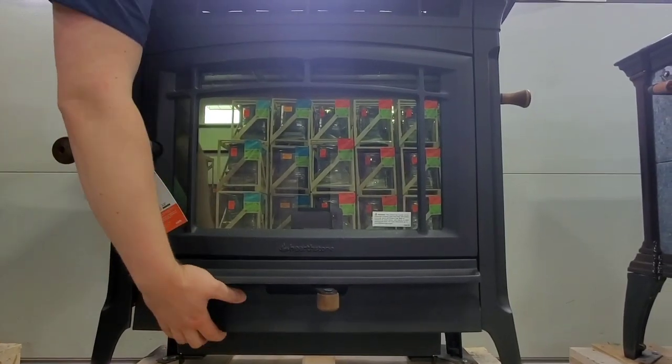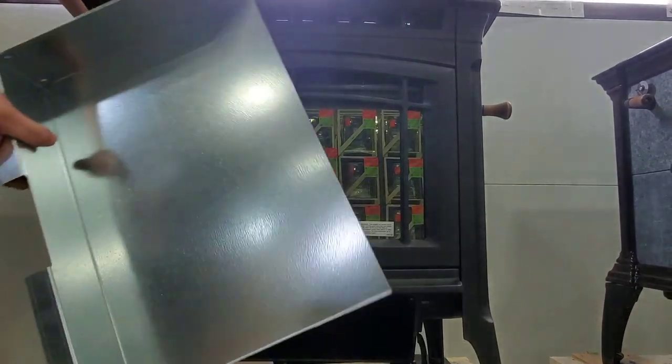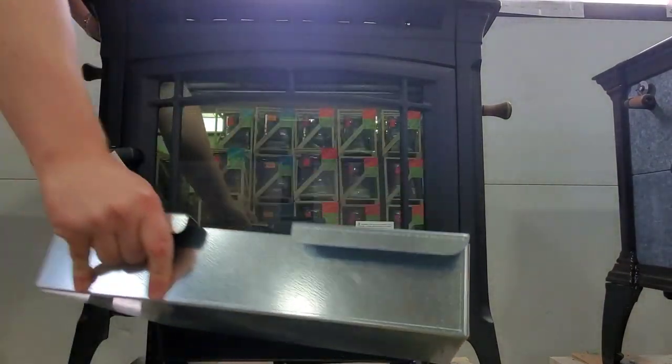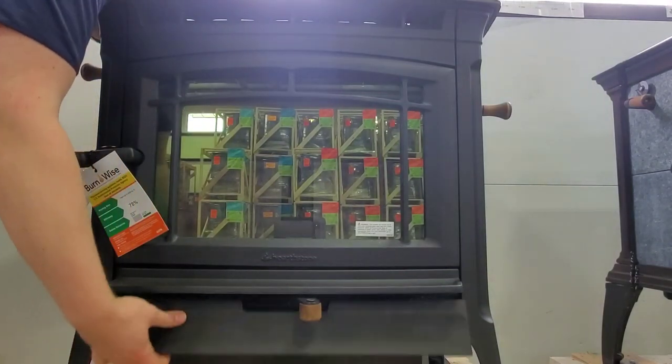The Manchester features an easy to use ash pan to ensure that the firebox remains clean and ashes do not get on your hearth. Ash sifts through this ash grate and into this shovel style ash pan. We designed the ash pan to ensure that you can get all the ash out of the chamber.